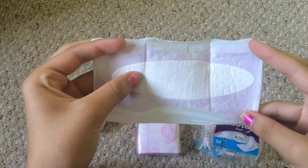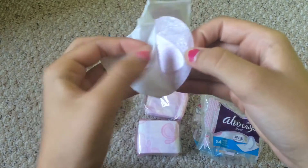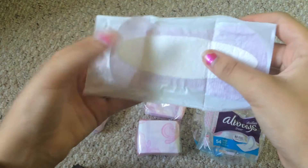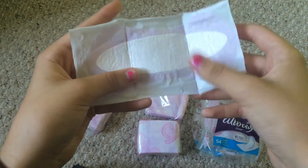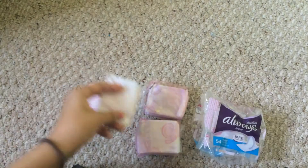They're very thin. This is the absorbency part right here. They are sticky — kind of, yeah, they're sticky. I've used these before, so they're good. Nothing else to really say about them. I like them.